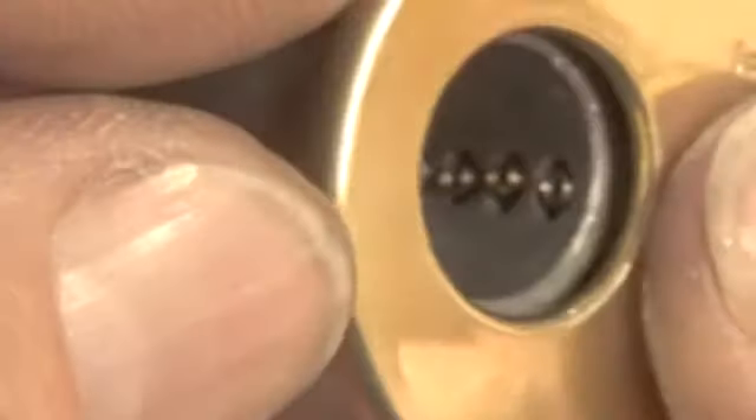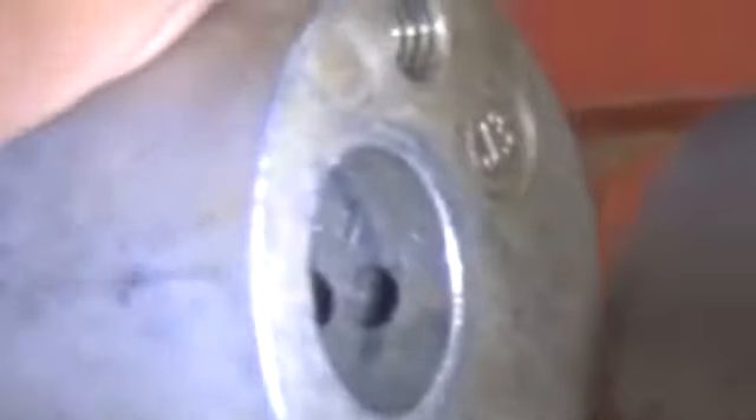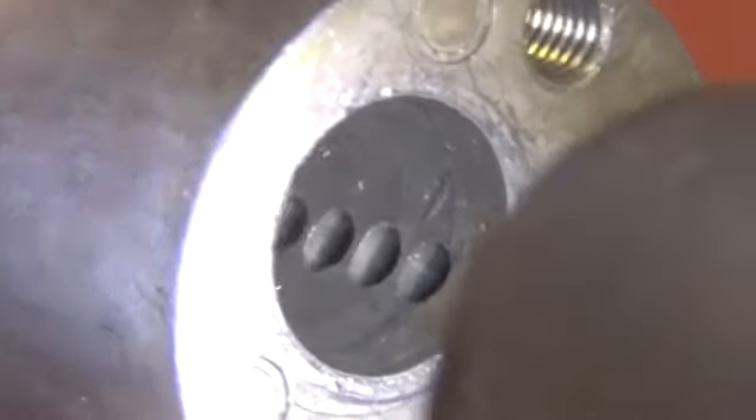It looks like that might have been taken out. Let's see if we can get the springs out and see if we can see anything. I don't see any threading, so no changes made to the bible.